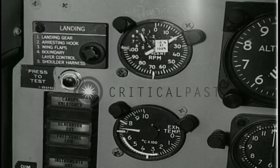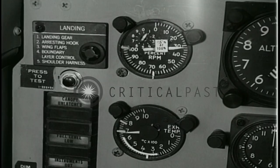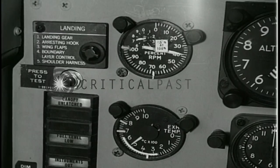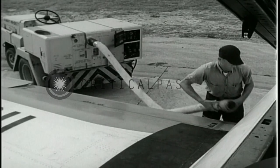Prime the engine as necessary until it reaches idle speed, 38%. When the engine has stabilized at idle speed, the exhaust gas temperature should stabilize at about 550 degrees. Signal the crewman to disconnect the air impingement starter. Place the instrument power switch in the normal position, then proceed with your post-start cockpit check before taxiing.